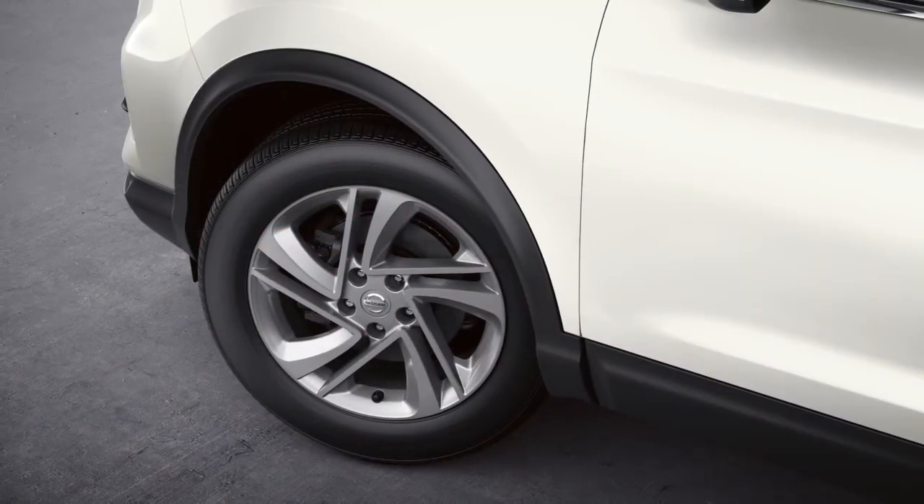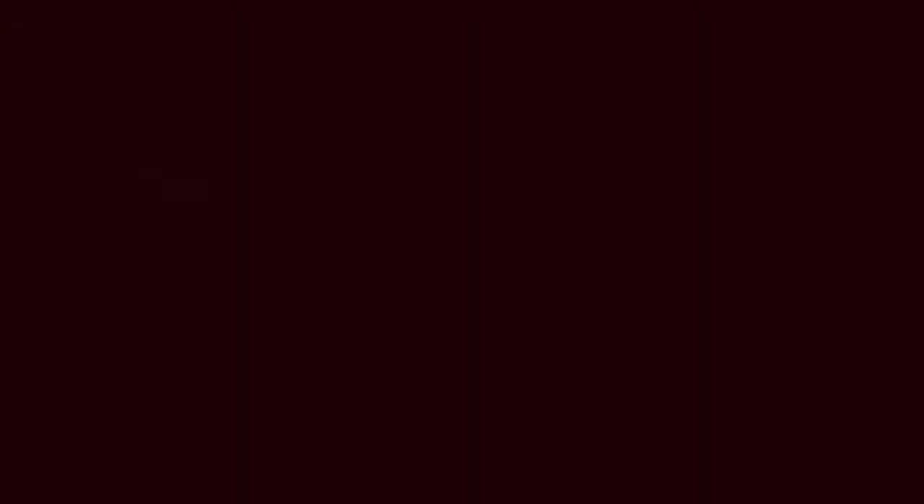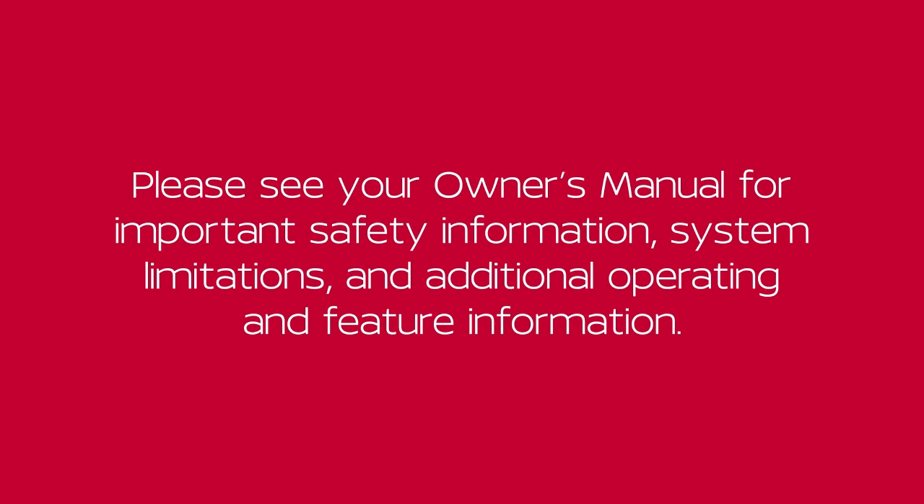Check the pressure in all tires, including the spare, often and always prior to long distance trips. Please see your owner's manual for important safety information, system limitations, and additional operating and feature information.